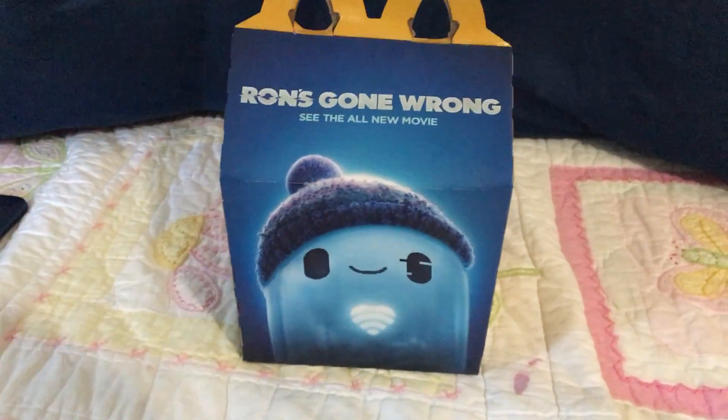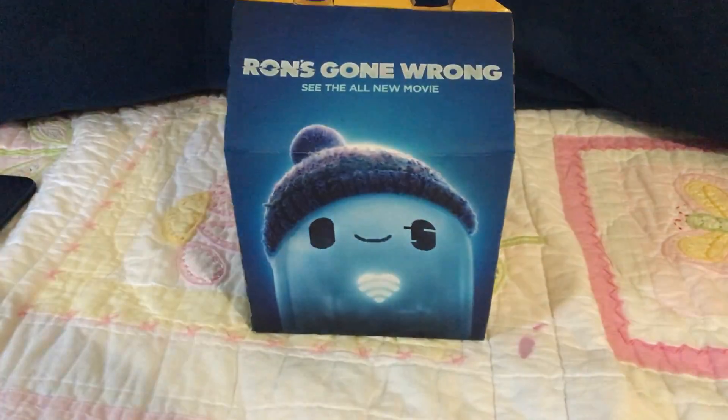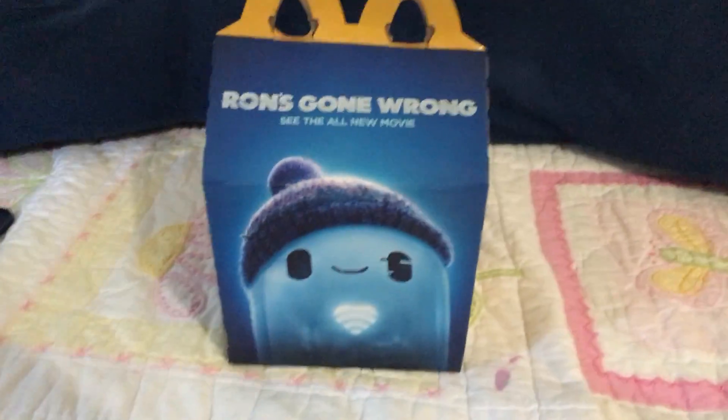Hey everyone, today I'm going to be showing you my new Runs Gone Wrong Happy Meal toy, which is the Music BeBot.